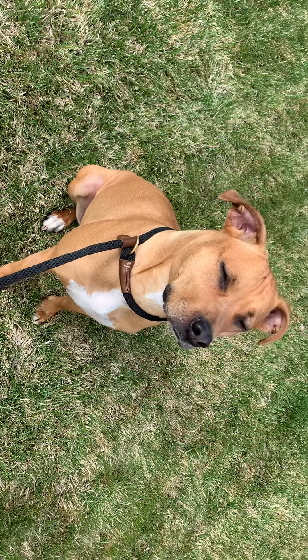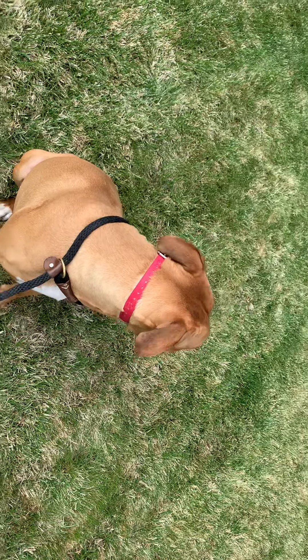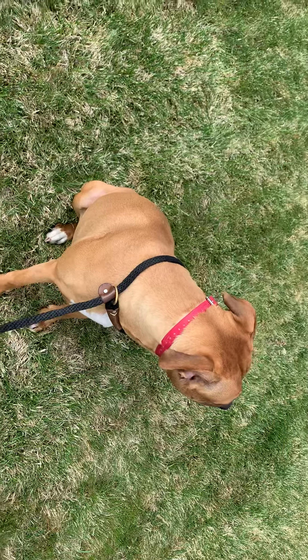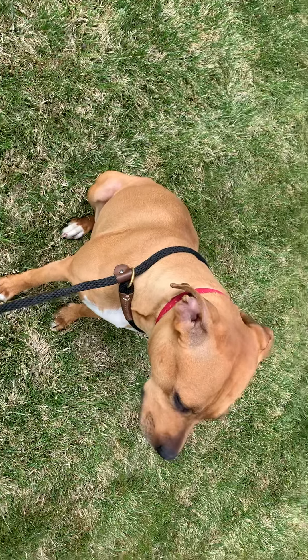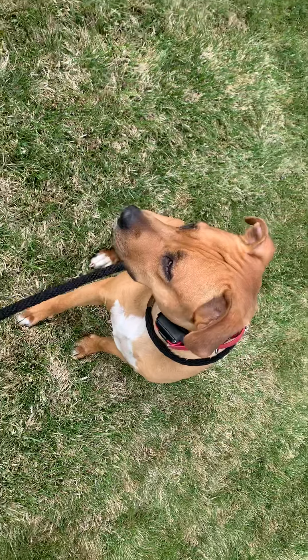We've also found out that she gets a little more excited about dogs that are on leash. So that just means we're going to go for more walks and work on her heel position on those walks, and really help her learn how to focus.